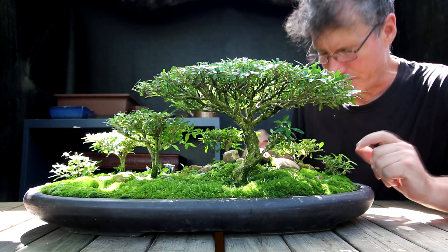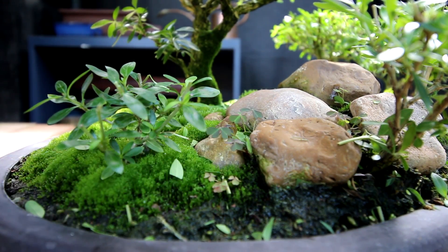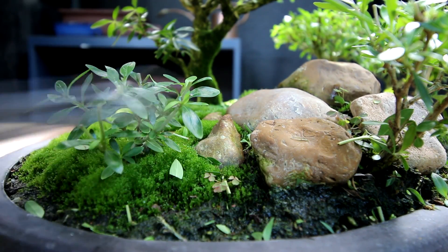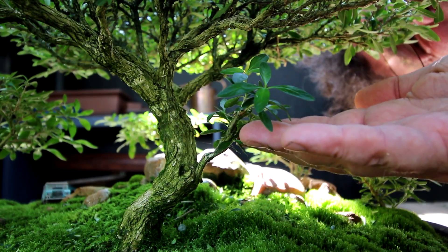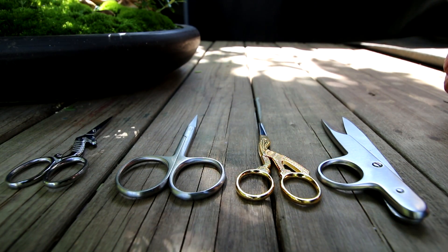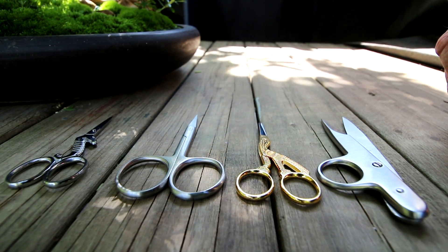All the rough pruning is done now. My next task will be to pull out some of the weeds in the back area — there are a few, and I'll try to get them out roots and all. I've been growing this branch on the tree to look like a dead branch, so I'll remove all the leaves so it looks like it's been dead for many years. When I was at the Canadian National Exhibition this year I bought some more pruning shears, so I'll give them a try today.